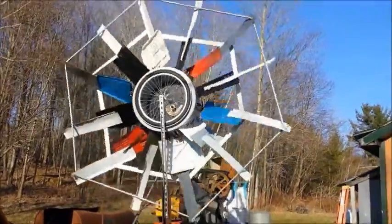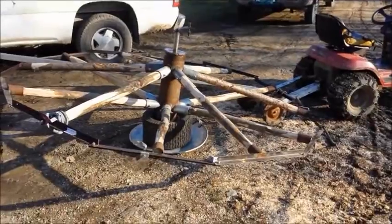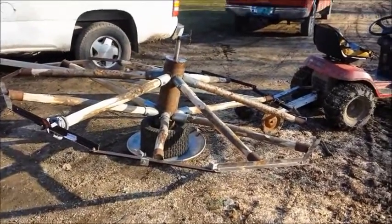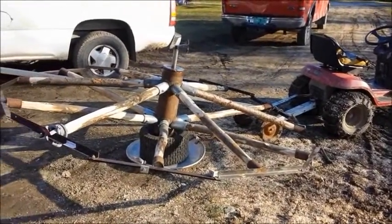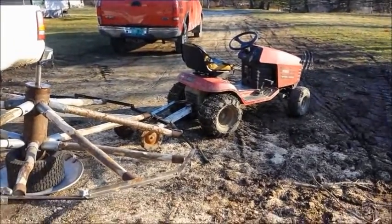That thing turns all the time now that I took the belt off of it. Anyway, here's the wheel laying on an old fashioned flying saucer — that's what I ran the Tesla coil top load deal on.